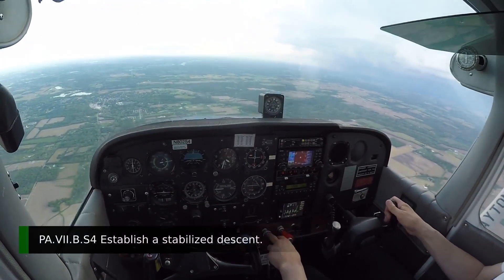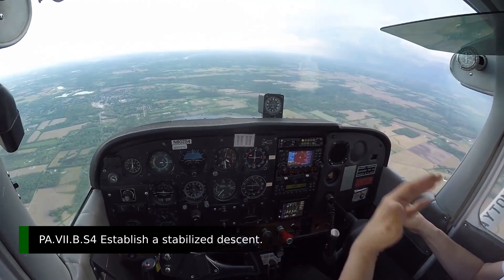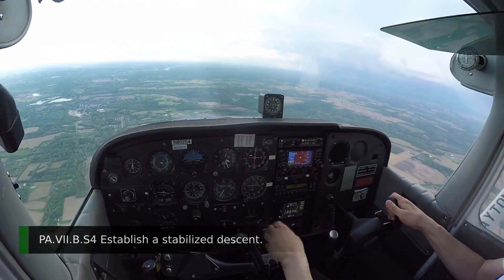At 65 knots, I'm going to lower the nose and set up a descent to land. This is me approaching the airport. I've got 65 knots — it's all stabilized.